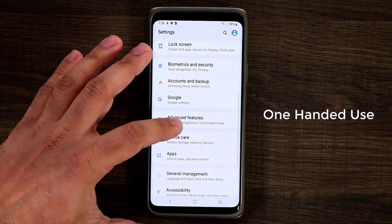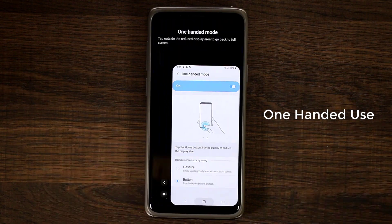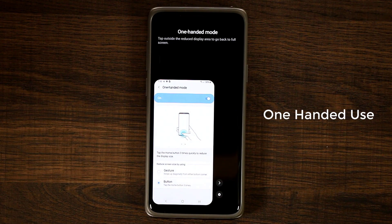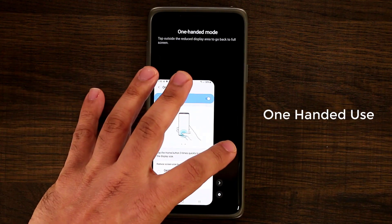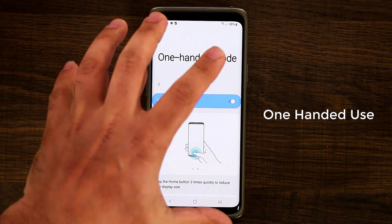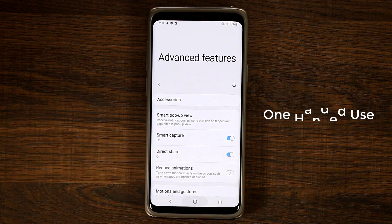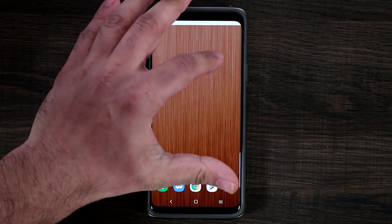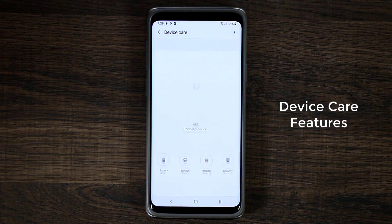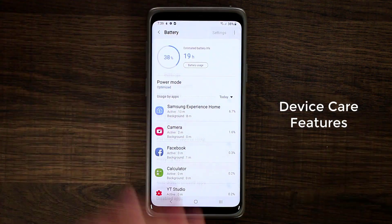The old one-handed mode is still here as well. Go to Advanced Features, Motion and Gestures, tap One-Handed Mode — this is the original one-handed mode that gives you maximum one-handed usage and it's still available. So don't worry about it disappearing. The One UI one-handed mode brings the UI down to yourself across every menu and feature. Over in Settings, under Device Care, there are also some new options.